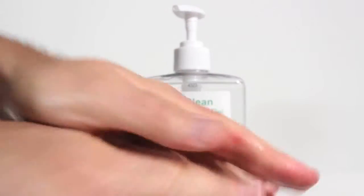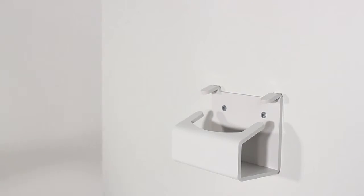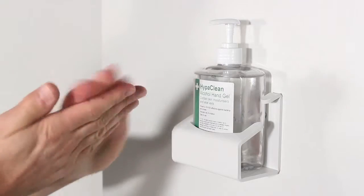HyperClean Alcohol Hand Gel contains aloe vera and plant-based moisturisers to leave hands feeling soft. A wall-mounting bracket is available to purchase separately, allowing it to be secured to a fixed location ensuring it is easy to find when needed.